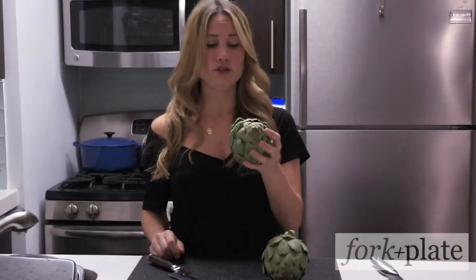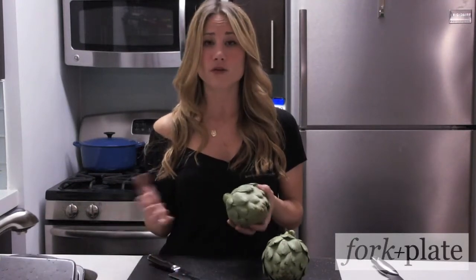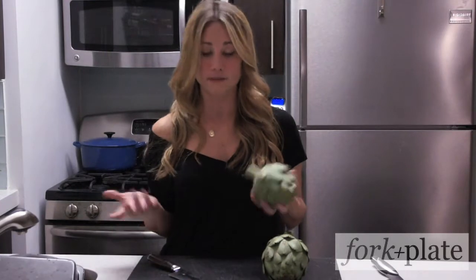Cooking artichokes, you can do this many different ways. I like to steam them. You can boil them. You can also microwave them if you wrap them in saran wrap for about eight to ten minutes.